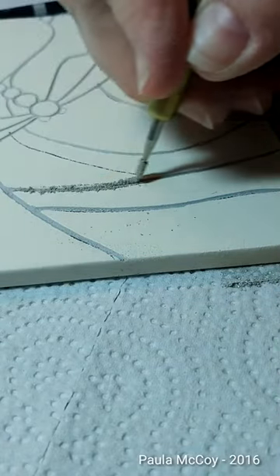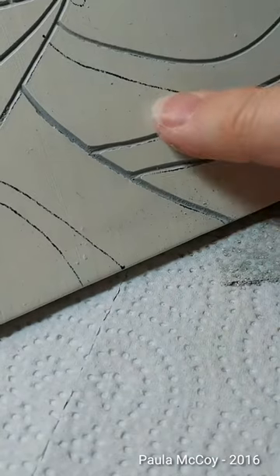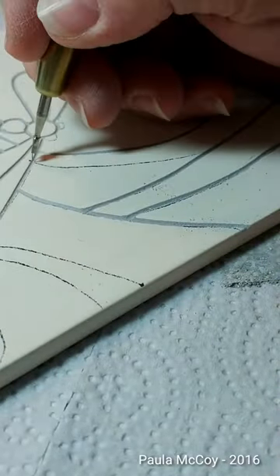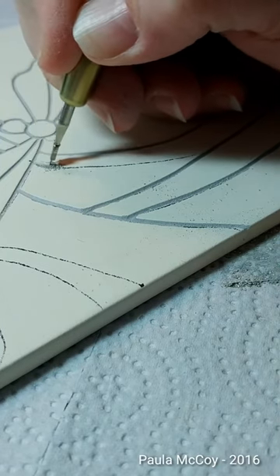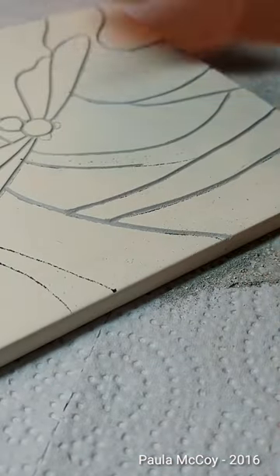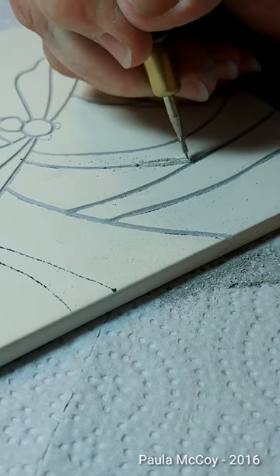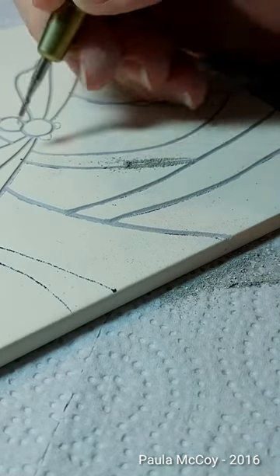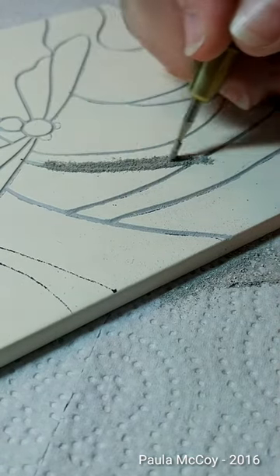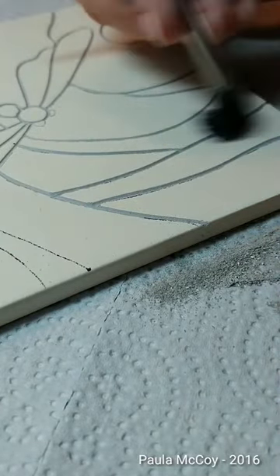Just make sure you try to do the same depth on all of them so it's consistent. Now I have one line left here and it intersects two other lines, so I need to come from both ways to help eliminate chipping. Pull down a distance, get rid of that dust so you can see what you're doing. You can turn the tile completely around and pull the strokes towards you. Go across that three good times, shake off your excess, and then dust.